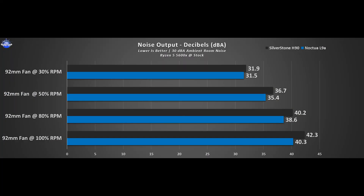Well, so far so good. What about the noise output? The H90 is silent up until 80% RPM, which is a really good result even by Noctua terms.